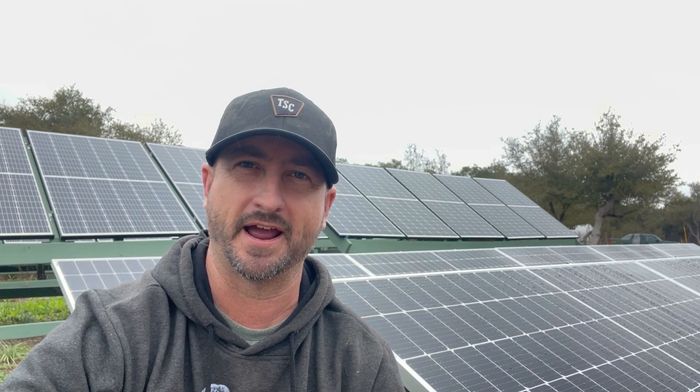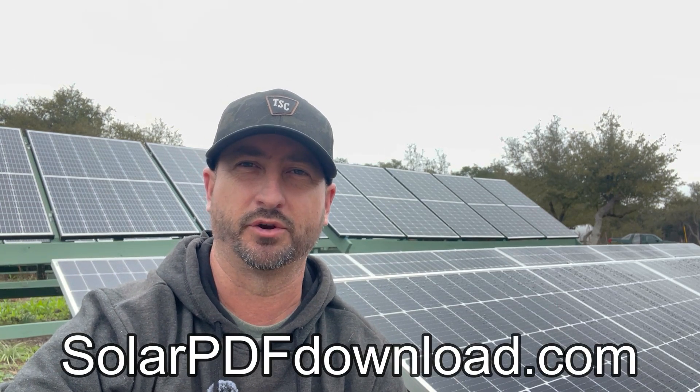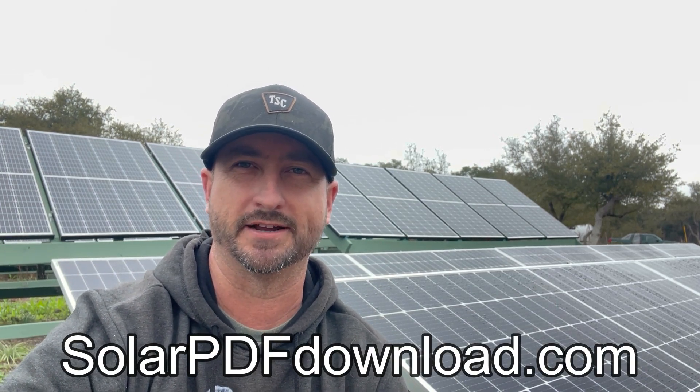If you'd like to download a free PDF of my entire system — all the equipment I used, a wiring schematic, literally everything you need to know about installing the system I have — you can download that at solarpdfdownload.com.